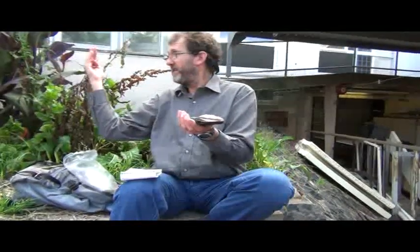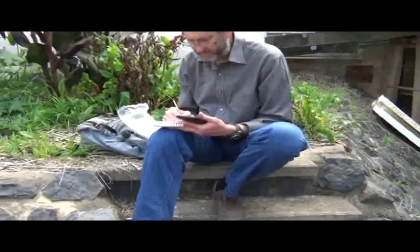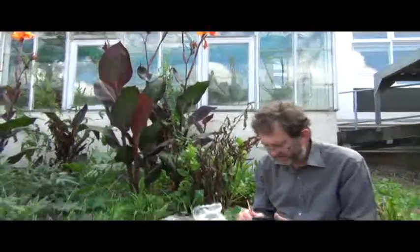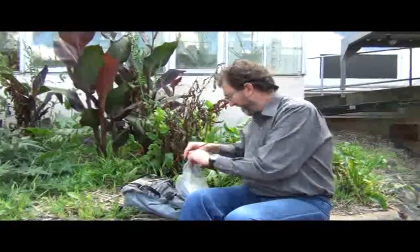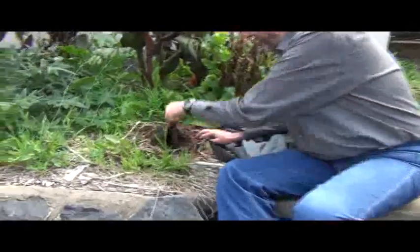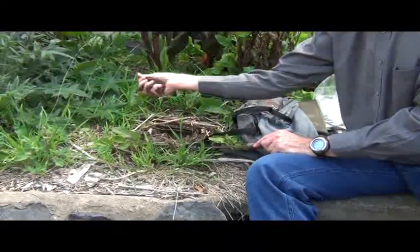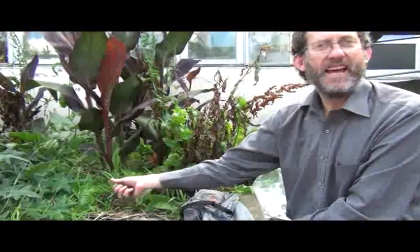I'm going to do the aspect. The aspect is basically — even though this is a reasonably level bed, because of this building it's facing that way, and that way is south. So the aspect is south. Raised bed. And the soil substrate is actually a brown humic loam sand.